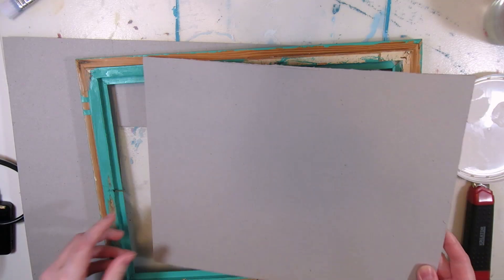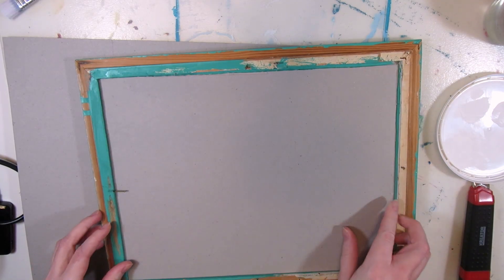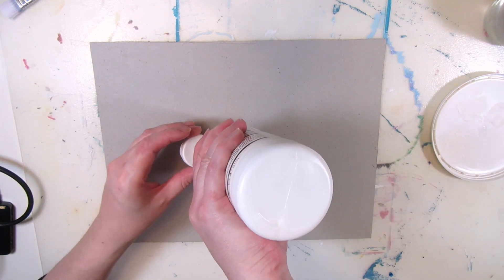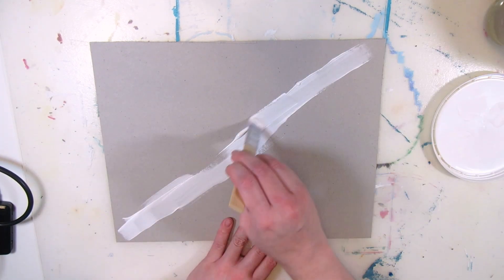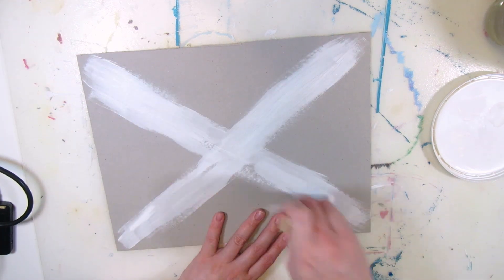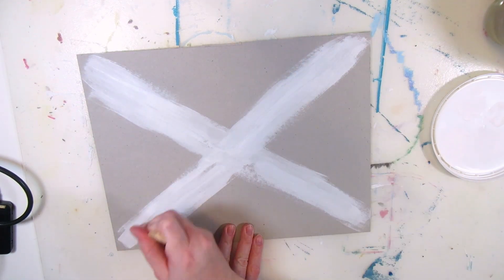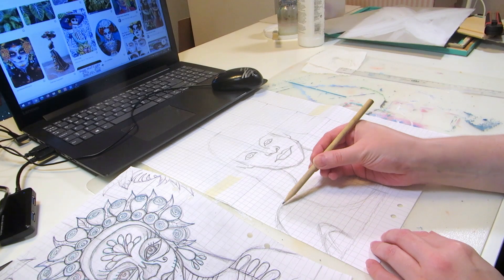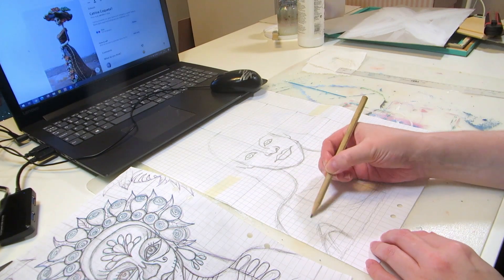We'll see at the end if the color scheme of the painting works with the color of the frame. I'm priming the cardboard with gesso and starting by painting an X on the back, because it should help the cardboard from bending too much after painting. It doesn't fully prevent the bending, but I'm hoping it helps a little. Let's make the sketch while the cardboard dries.